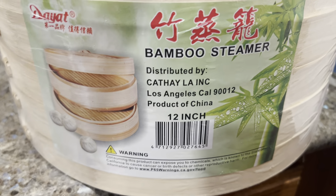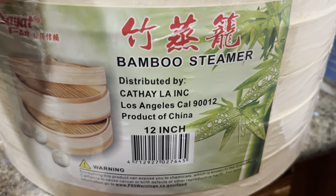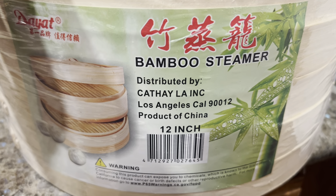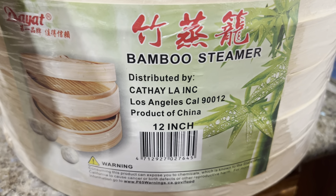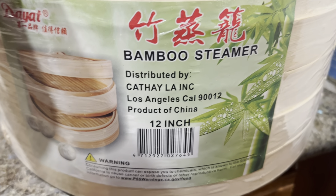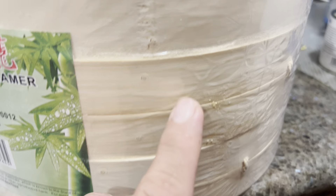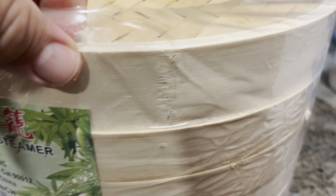Welcome back to my YouTube channel. Today I'm going to review this bamboo steamer. It's distributed by Katai LA Corporation, Los Angeles, California. The product is made in China — it's a 12-inch bamboo steamer and it comes with three racks.